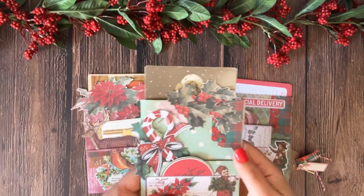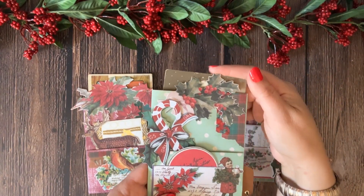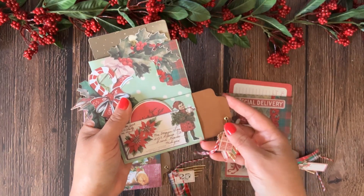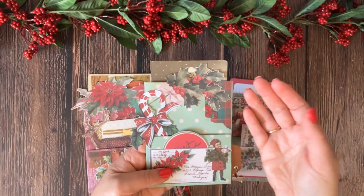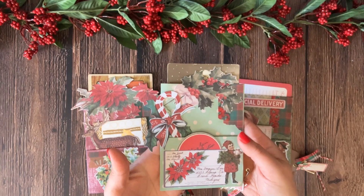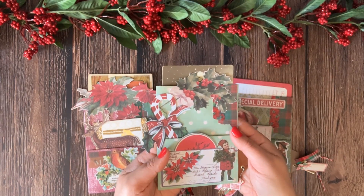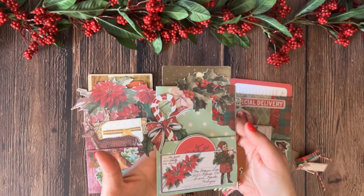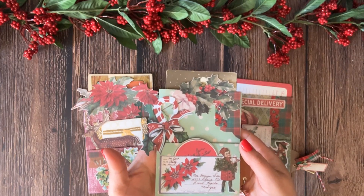Our pocket is now finished — and that's how we make these pockets! I think it turned out really cute. You can make a bunch of these; they don't have to be Christmas pockets — you can make them into any theme using any materials you have on hand. If you enjoyed this project, please give this video a thumbs up, subscribe to my channel, and let me know in the comments if you're going to give these pockets a try. Thank you for spending time with me today and I'll see you next time!